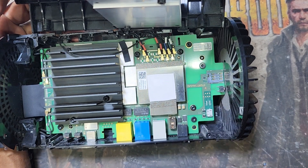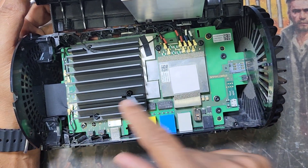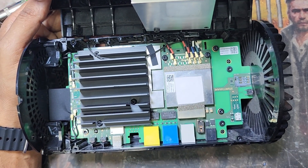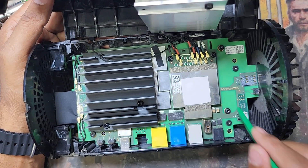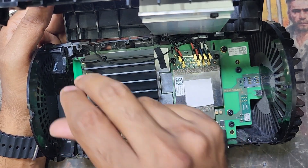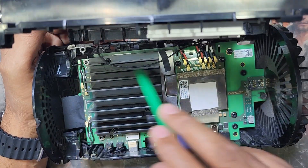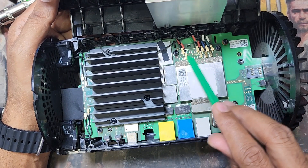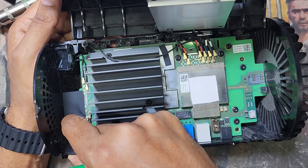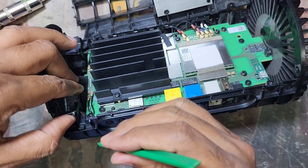But the SIM tray is broken, so I have to remove all the antenna connections. Then I have to remove the board out — there are many screws: one, two, three, four, five, six — six screws to remove. Also removing all the antenna connections and this connector — just unlock it like this.